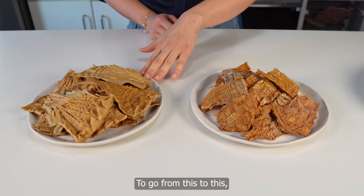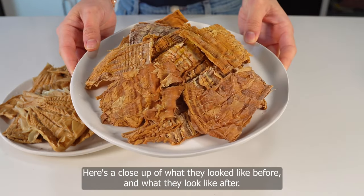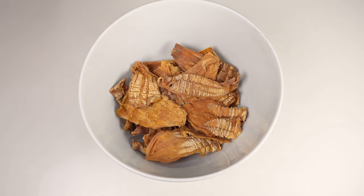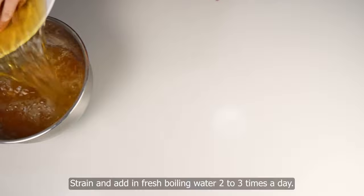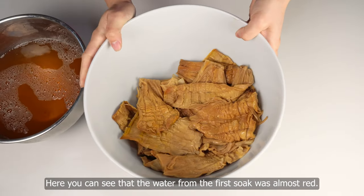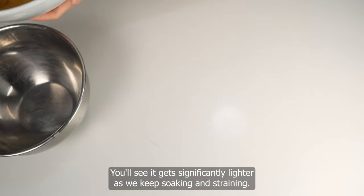To go from this to this, we need to first soak the bamboo shoots three to five days in advance. Here's a close-up of what they look like before and what they look like after. Add the dried bamboo shoots to a heat-proof bowl or pot and cover with boiling water. Strain and add in fresh boiling water two to three times a day. You can see that the water from the first soak was almost red, and it will get significantly lighter as we keep soaking and straining.